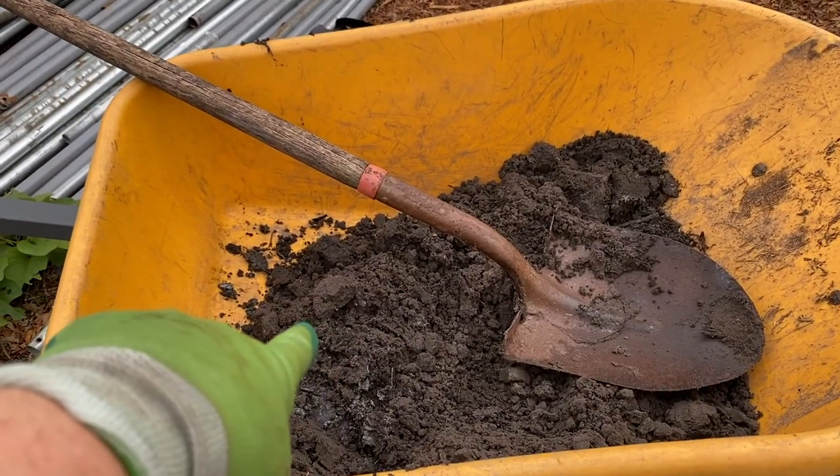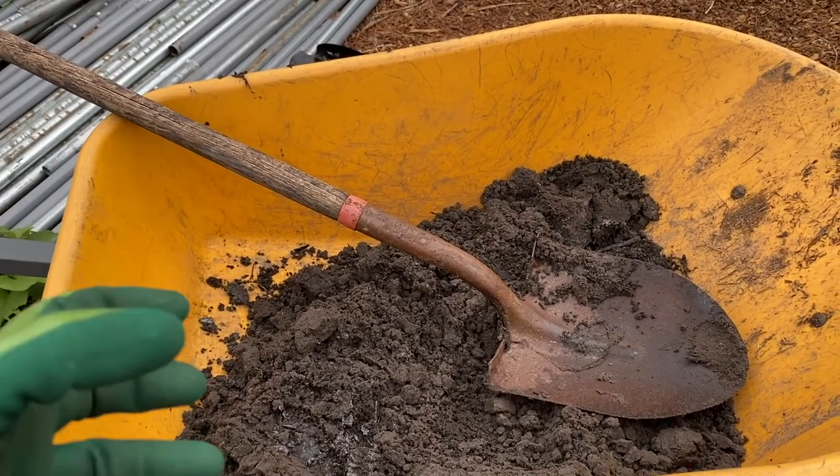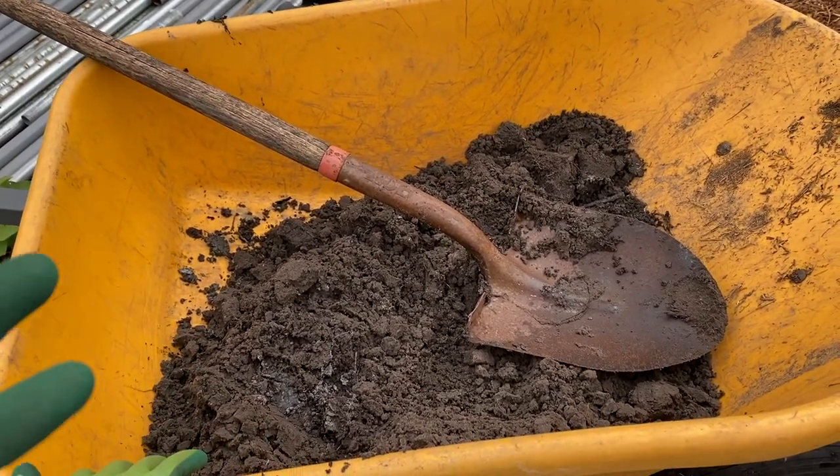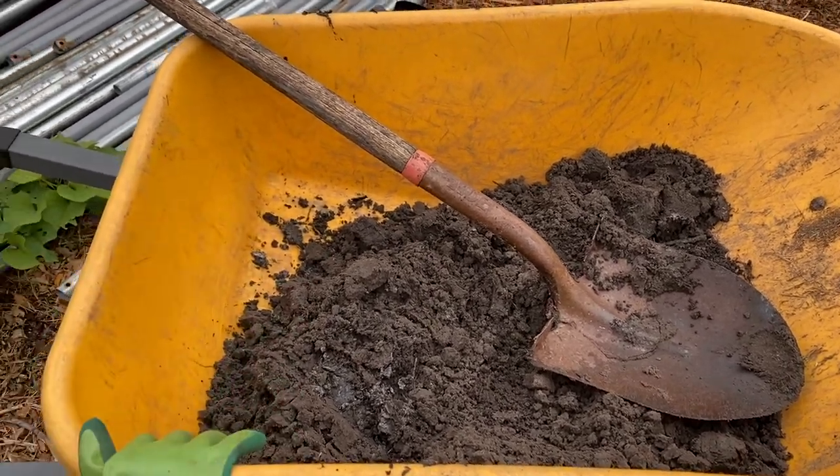The dirt I'm using is from our fire pit. As you all know, we burn our cardboard and we let that leach into the soil, so that way we get nice dark soil.